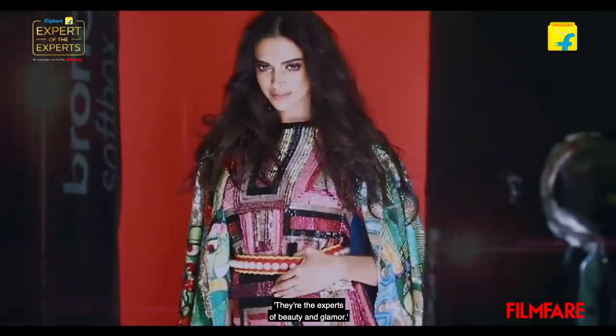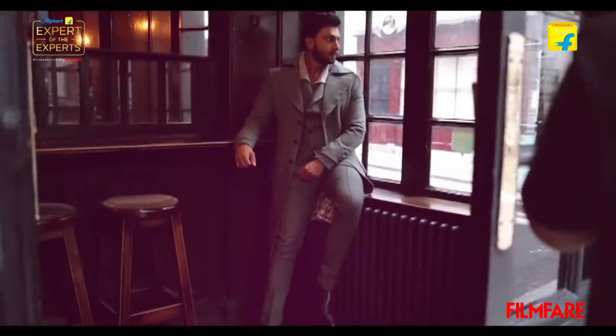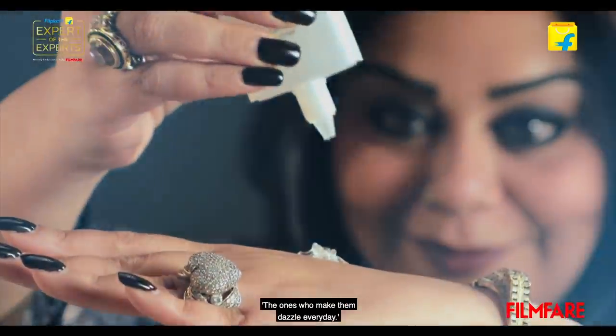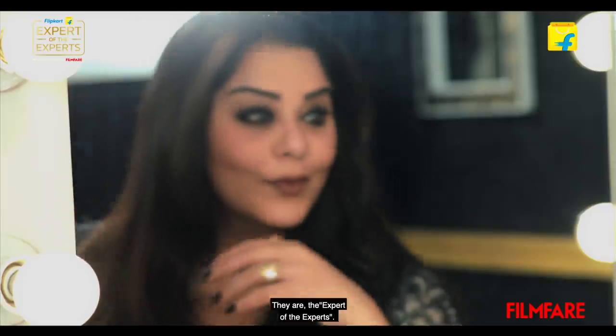We've looked up to them, idolized them. They are the experts of beauty and glamour. But there's a hidden artist behind these stars — the ones who make them dazzle every day. They are the expert of the experts.